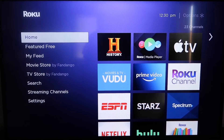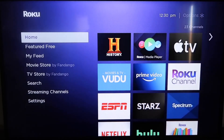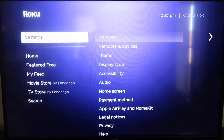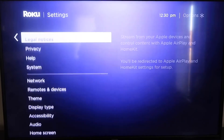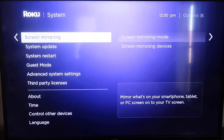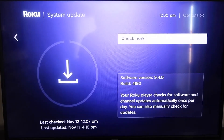First, make sure that your Roku is up-to-date. Grab your remote control and hit the Home button to get to the home screen. Go down to Settings, then over to System, then down to System Update, click on that, and then Check Now.